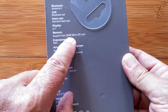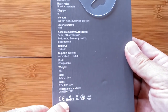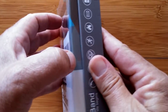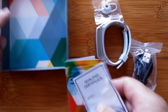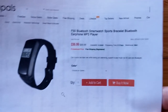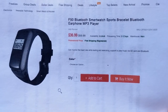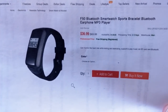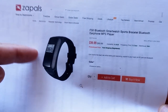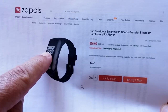You can put a micro SD up to 32 gigabytes in this. Wait till you see what it is — I think I'm getting a new favorite. Let's open it up and take a look. You're looking at this really cool F50 — a Bluetooth smartwatch sports bracelet with a Bluetooth earphone. That means this will pop out and you can stick it in your ear. Zaples is bringing us this nice summer treat.